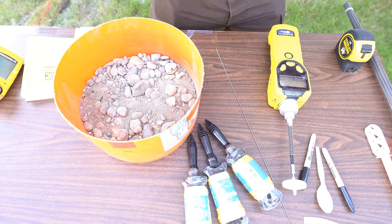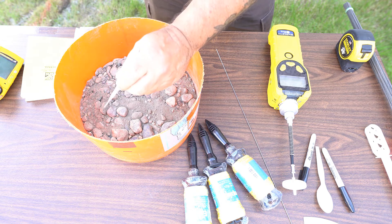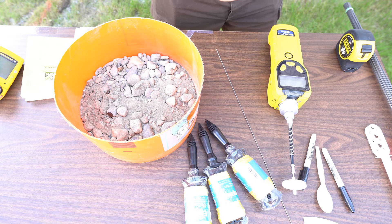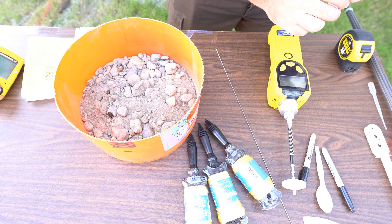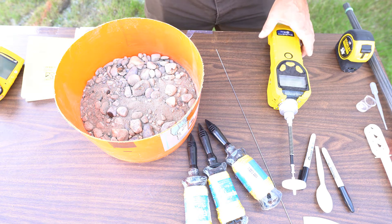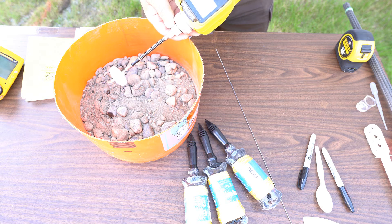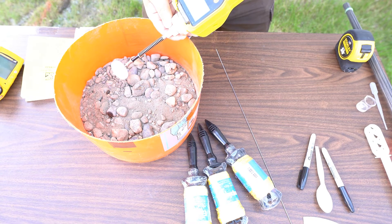We're going to change that because I have some diesel. I'm going to put three drops of diesel in here, on one side of the soil, to make a point. There are three drops — I can already smell it from a foot away. If this were a diesel spill, the first thing I'd do is start hitting the soil with my PID. You can see the PID is already climbing — it's a fairly warm day, probably 70 degrees — we're getting up to about 8 parts per million.